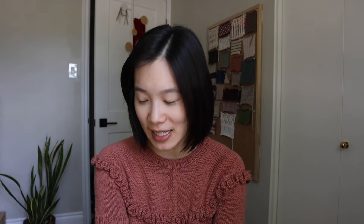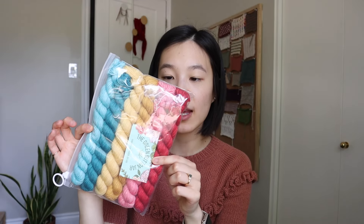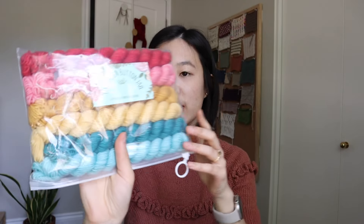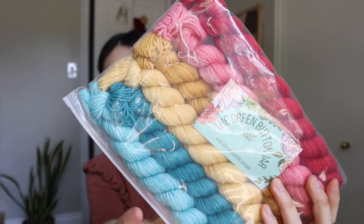That was my last big purchase at Knit City. There was one other thing I wanted — a few more minis, because all the minis I got were really green and pink, and I felt like I wanted more yellow. So I did one final loop and this little set caught my eye. It's from The Green Button Jar, which is a hand dyer in Windsor, and it comes with some pinks, yellows, and blues.